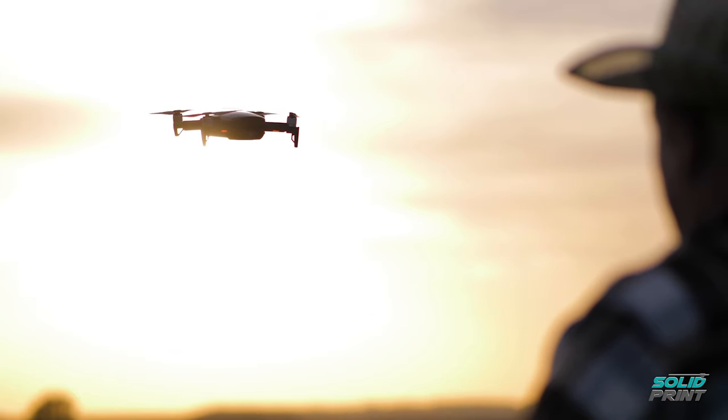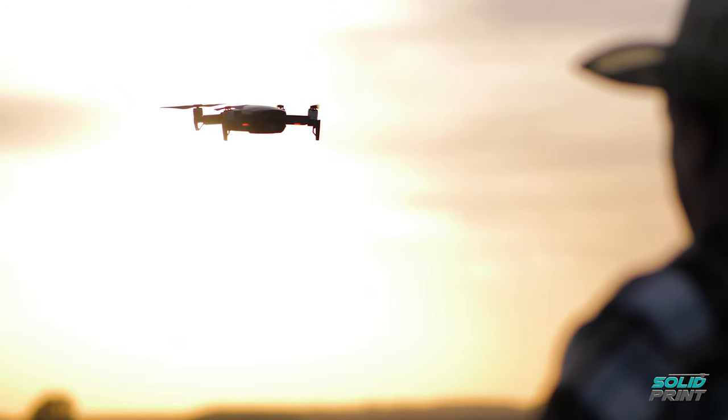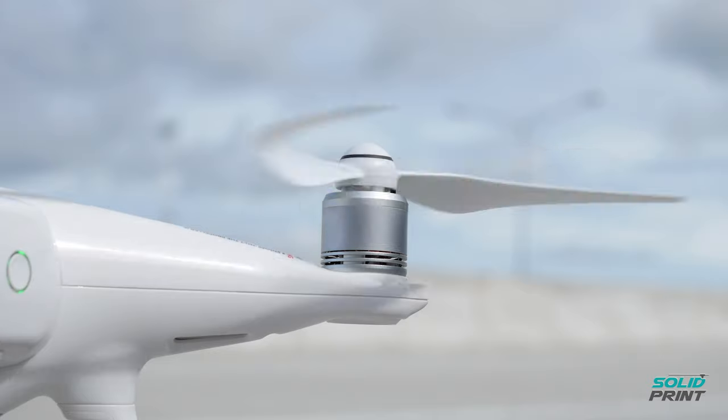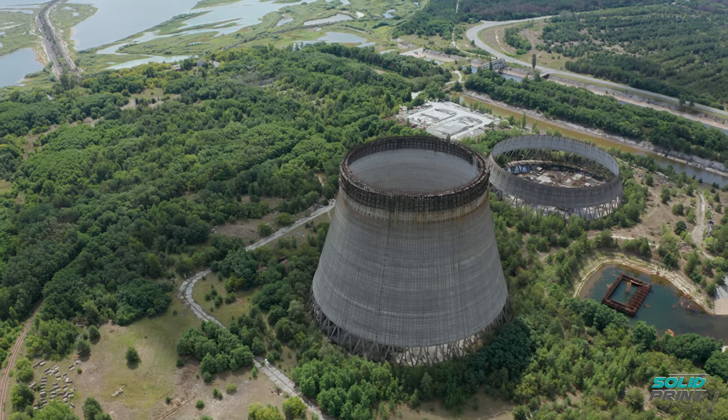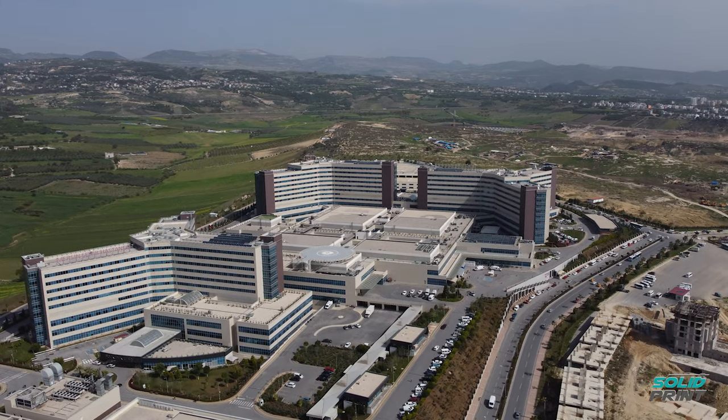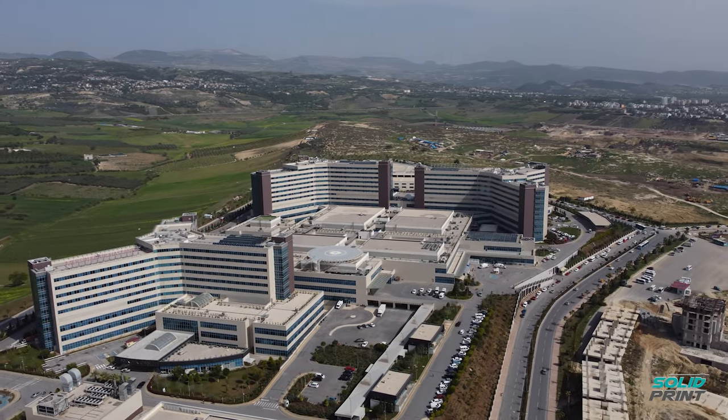All the way through to huge corporations who are using enterprise-level aircraft to get huge datasets, or maybe someone like the BBC who is wanting to do filming, or a science research facility wanting to take measurements in the air or take water samples from places they couldn't get to. The range of our customers is very wide.